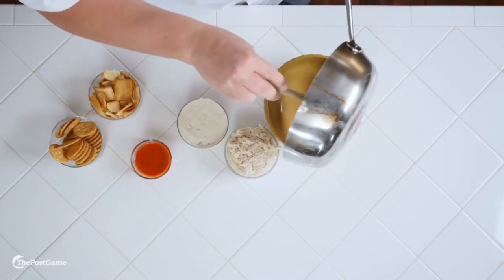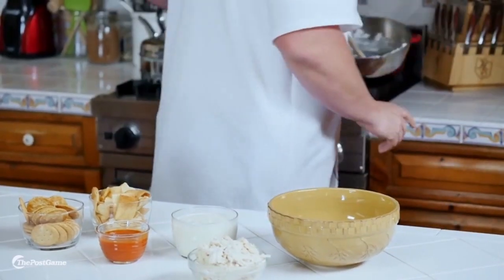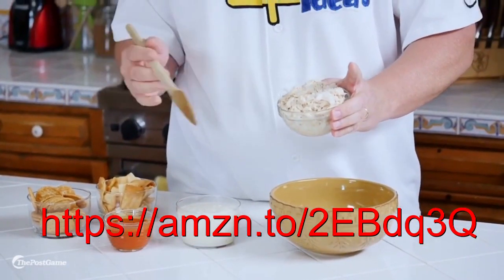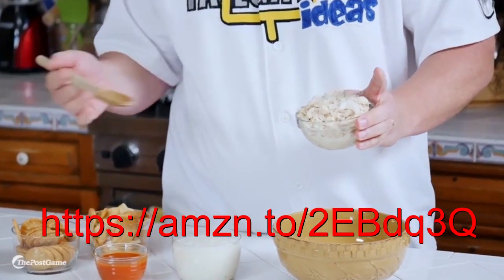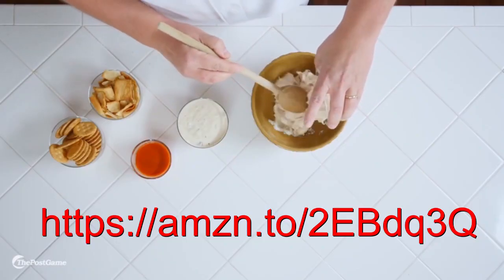Now that your cream cheese has been softened, you'll scrape it and put it into a mixing bowl. Once that's into your mixing bowl, you're going to want to take your shredded chicken. The shredded chicken can come from any store-bought source, or you can take your own chicken breast — you can grill them or bake them. Either way, combine your chicken into the bowl.